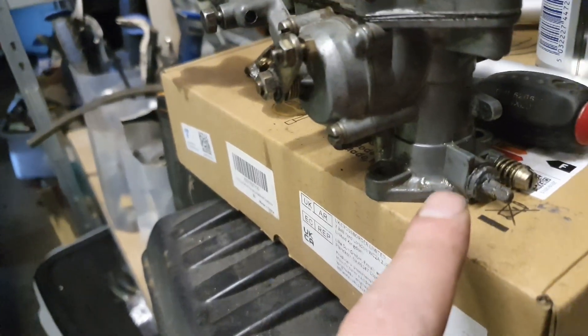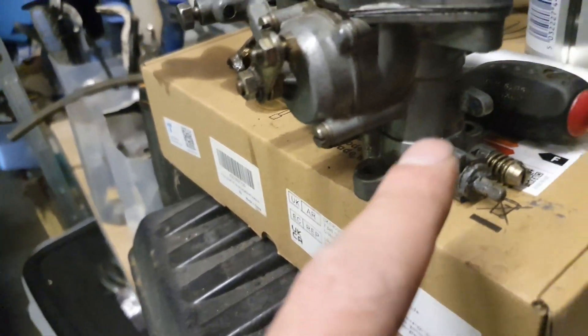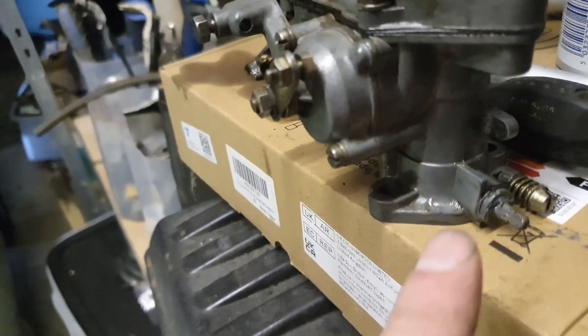I think it should seal that up. It's better than the PTFE tape anyway — when I took it apart there was none of it left, because apparently it's not quite as fuel-proof as I thought it was.